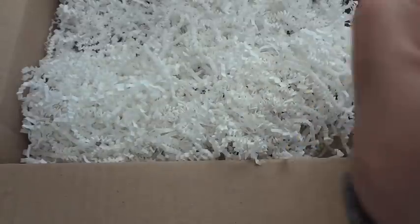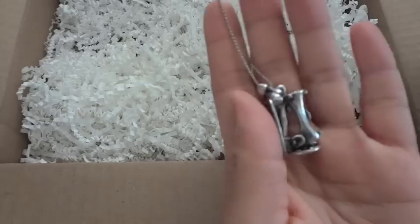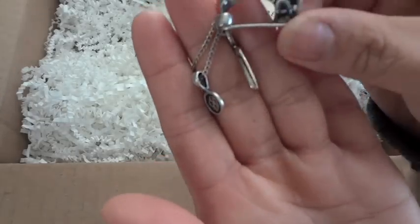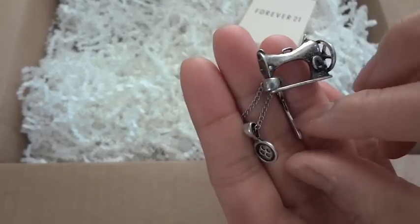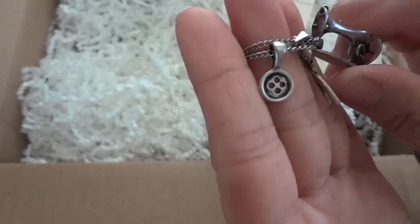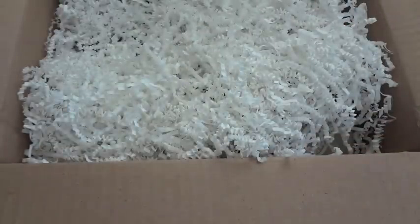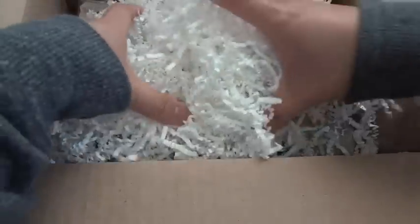Oh my gosh, how fun! Let me open this up. Oh my goodness, how cute is that?! It's a little sewing machine, and it also has a little pair of scissors and a little button — that is adorable! It's a necklace. I love it, thank you so much Rina, that's so cute!